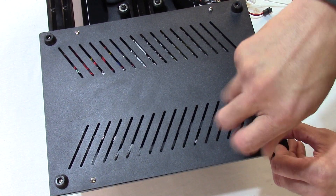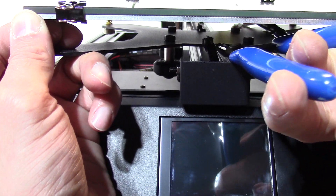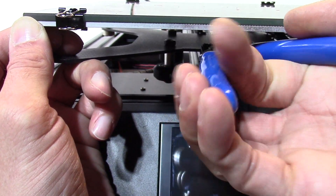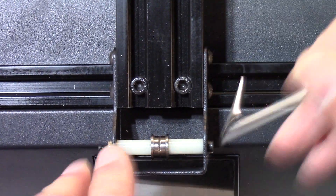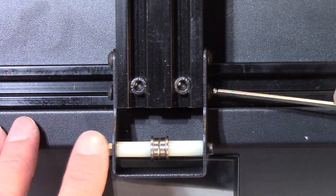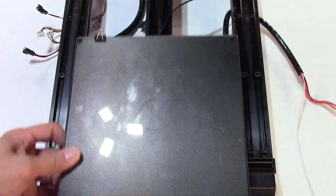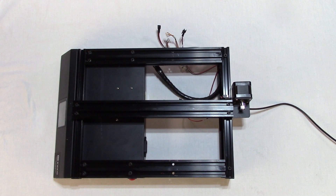Reattach the back cover with the four screws using a Phillips screwdriver. Step 5: Remove the bed. Cut the zip tie connecting the belt to the front of the plate and pull the belt backwards. Loosen the four screws on the front belt tensioner and dismount from the 2040 rail using the size 2.5 hex tool. Move the heated bed forward to remove it from the 2040 rail.